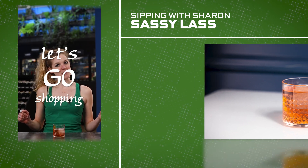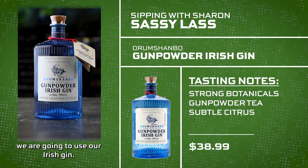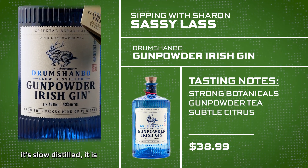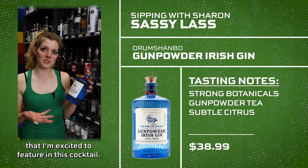Let's go shopping. For this cocktail, the Sassy Lass, we are going to use our Irish gin. It's made with gum powder tea, a whole slew of botanicals, and different citruses. It's slow distilled, small batch, handcrafted, and an absolutely beautiful gin that I'm excited to feature in this cocktail.